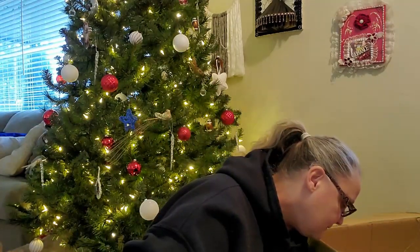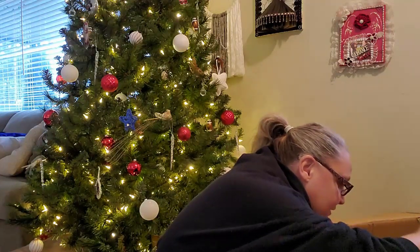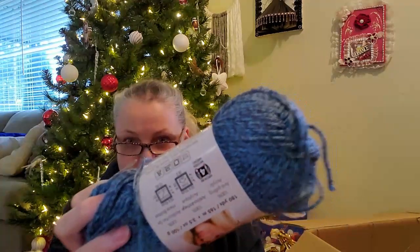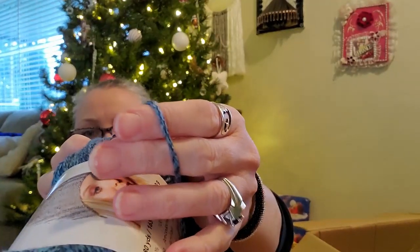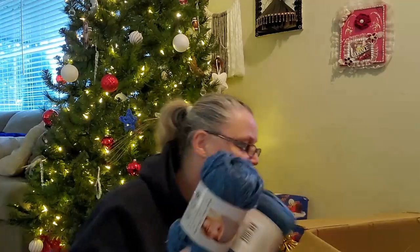I got a couple of the Heather. This one is Blue Heather — it's a little bit darker, but that's pretty close. Love it. It's so stinking soft. It's 100% anti-pilling acrylic and a medium four, but I think it's more of a lighter four, if not a bulky three, because it's thin. It makes such a gorgeous hat and cowl set.